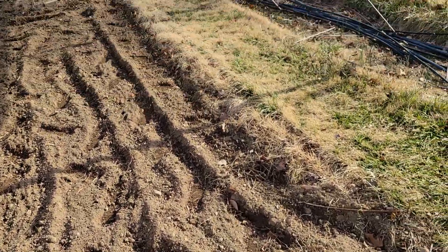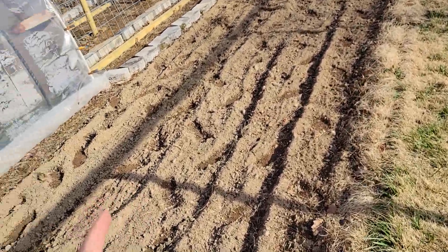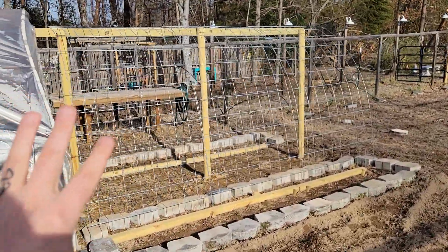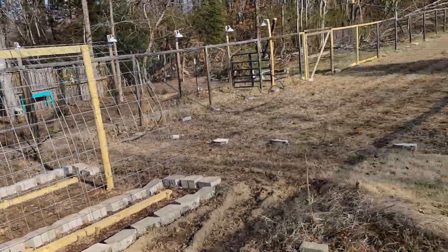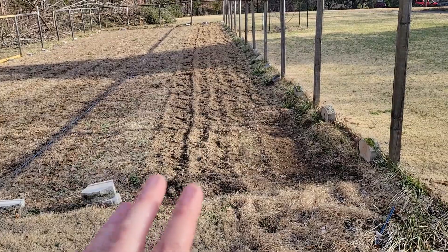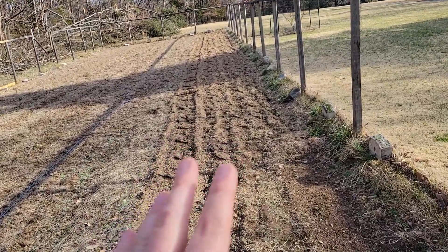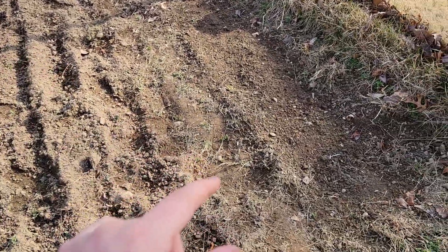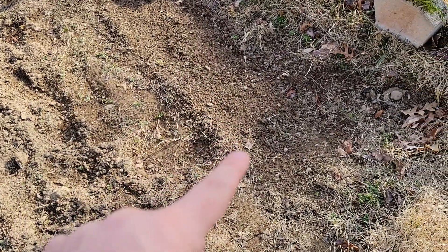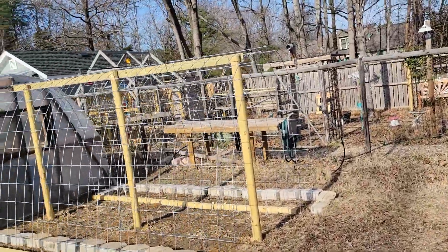We ordered 1,000 seeds just a little while ago. Hopefully they'll be here by the end of the week and we'll get those started. I went ahead and tilled here just a couple days ago to get a feel for how this is going to look, because the cucumber area is done. I started lettuce seeds here too, which aren't coming up either — I think those seeds were just bad.